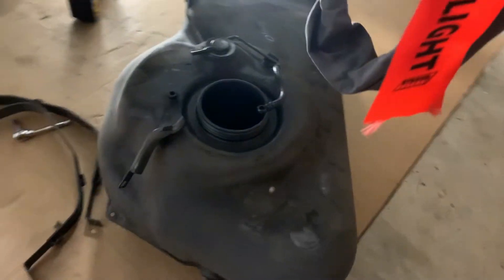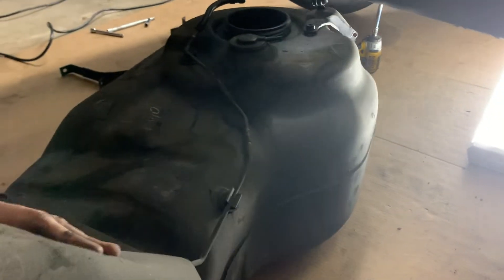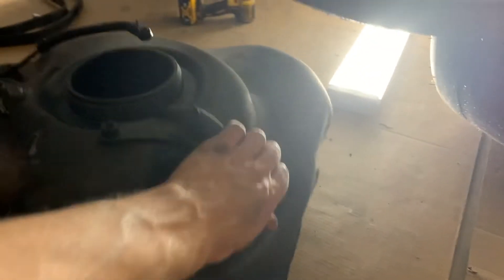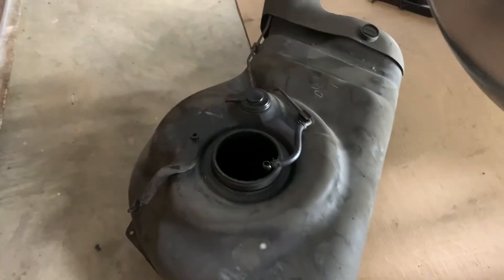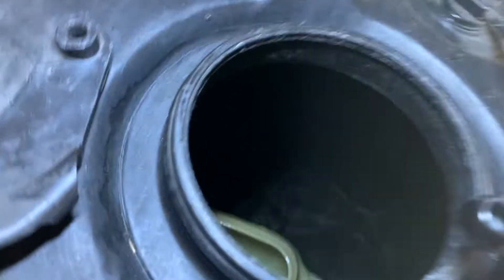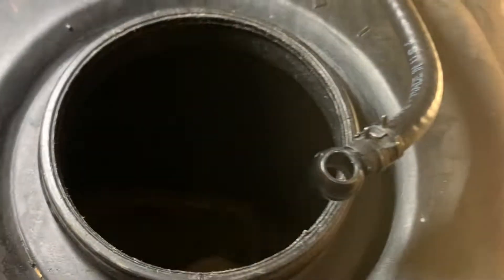That was super easy — four bolts holding this thing in. But it dropped on my chest; it was a lot heavier than I thought it would be. And it's probably at least half a pound of pebbles and rocks everywhere as you're taking this thing out, trapped. The other interesting thing to note is I drained the tank as much as I could, but there's still a lot of fuel in here. I don't even think my pickup was going to the bottom because that's probably five gallons in there still.